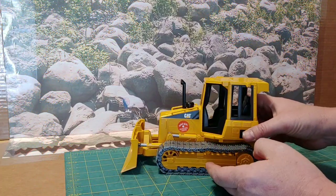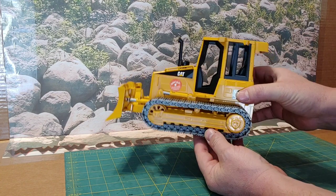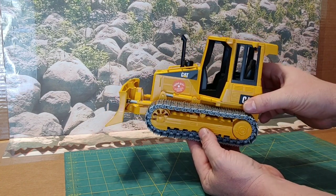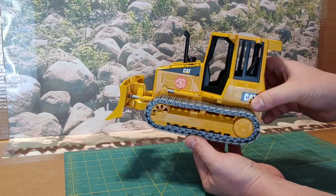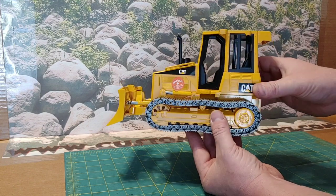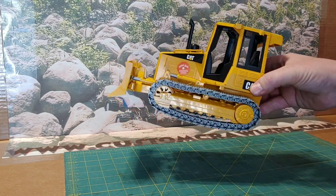Hey guys, Jeff at Custom Crawlers here, and in this episode we're going to be breaking down the Bruder D5 on camera and showing you guys some of the steps that we take when we break this model down to get it ready for a conversion.